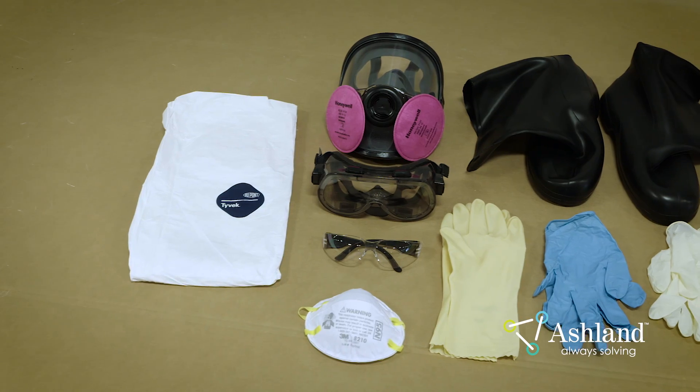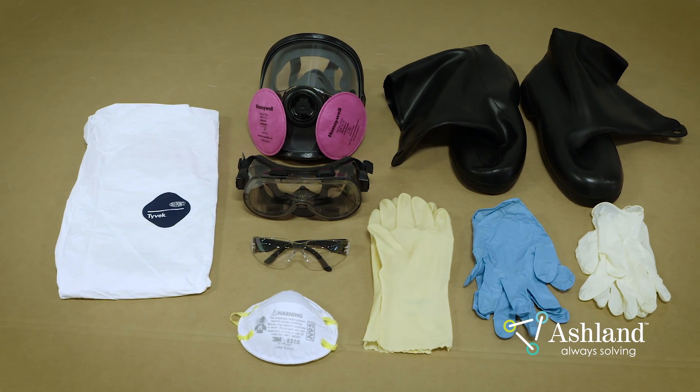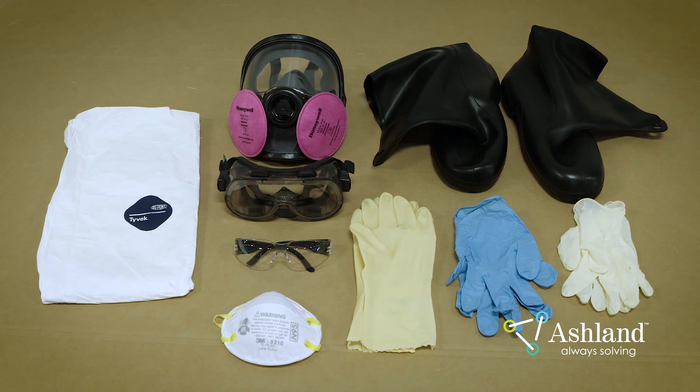PPE. When working with Gel Coat, a respirator, eye protection, gloves, and impervious clothing must be worn at all times.